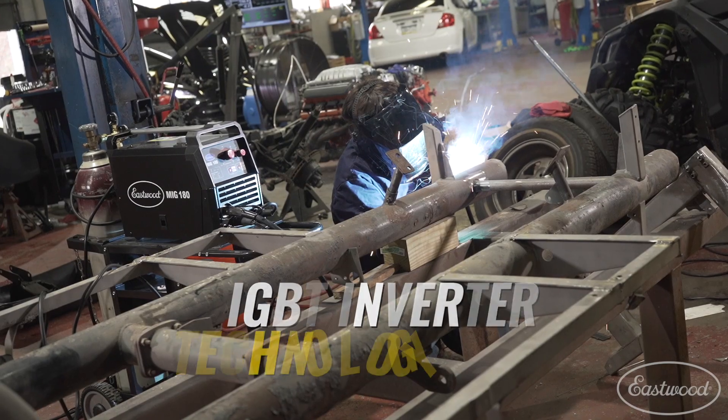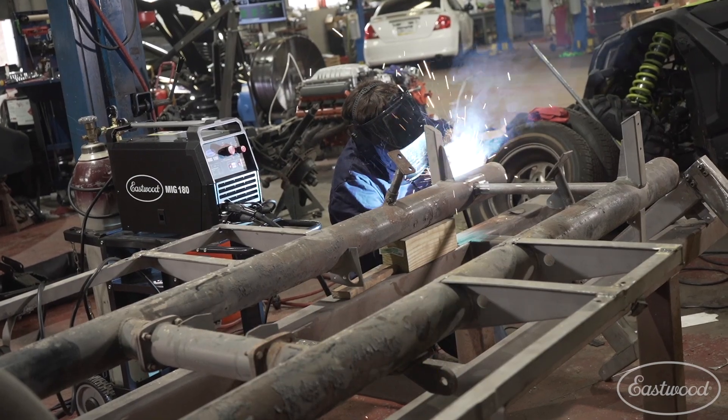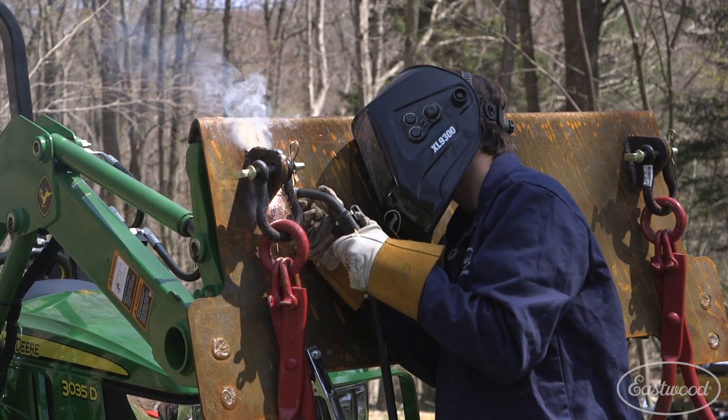First of all, the MiG-180 has IGBT inverter technology. This is the latest and greatest out there, and it's going to give you the smoothest weld possible. The MiG-175 was a transformer machine. Transformers have been around for a long time and definitely get the job done, but it's not the best that we have available now.